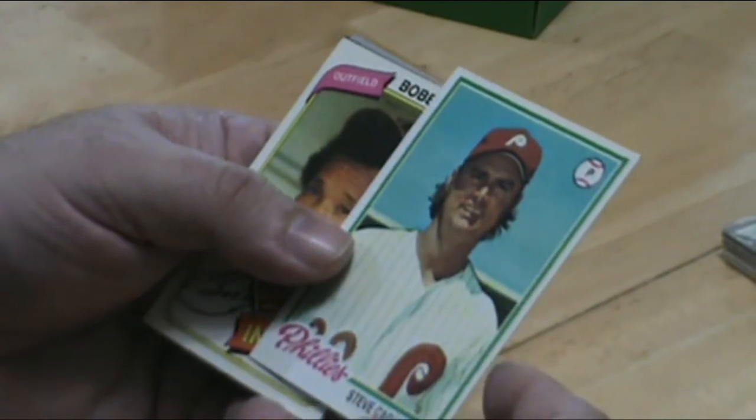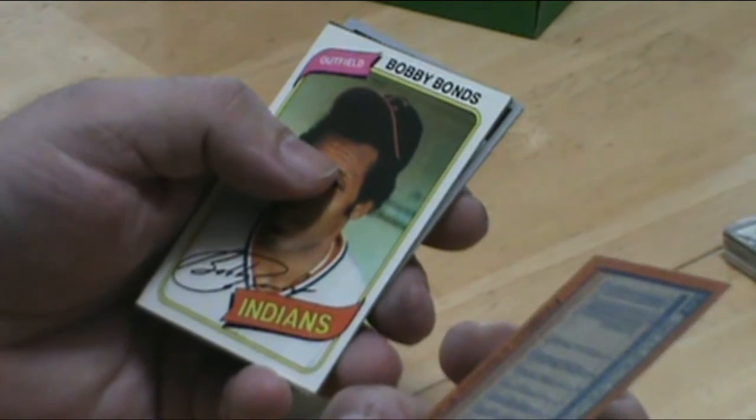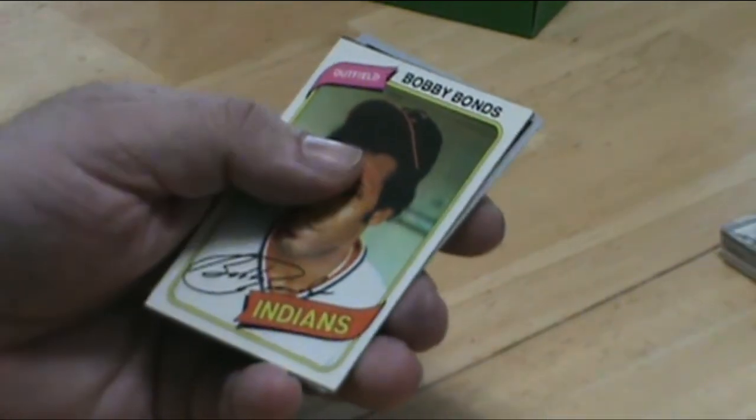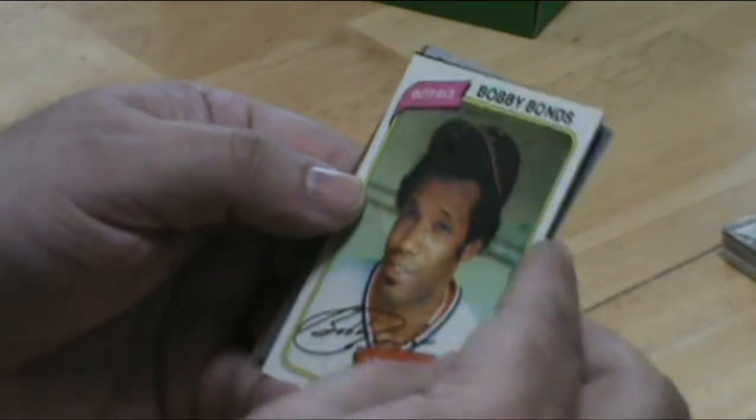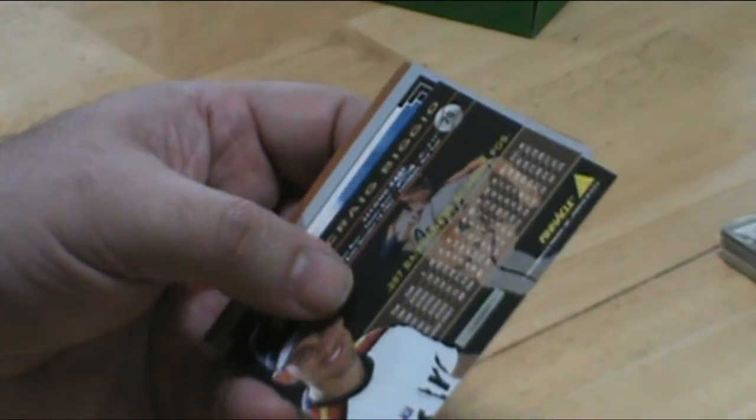Steve Carlton — again, probably my favorite player of all time, great card to add to the collection. And of course Barry Bonds' dad, Bobby Bonds, back in the day with the Indians.